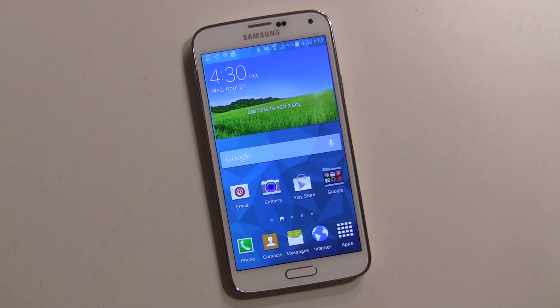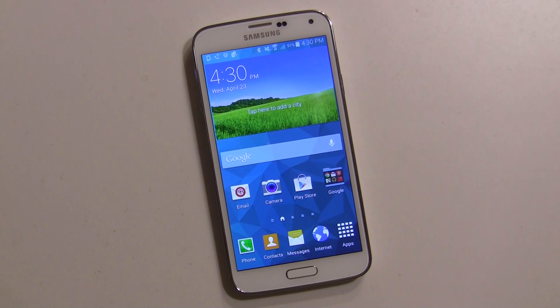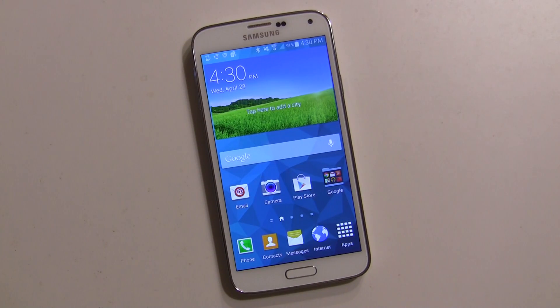Hey everybody, it's Rob Nazarian with Talk Android. We have the Galaxy S5 here doing a bunch of different how-to's and guides, and right now we want to talk about S Health. If you want to become more healthy, eat right, and exercise more, S Health on the Galaxy S5 will help you achieve that.